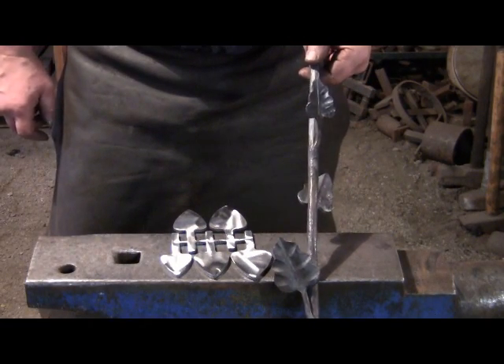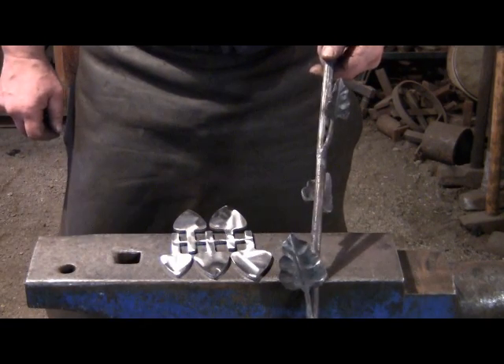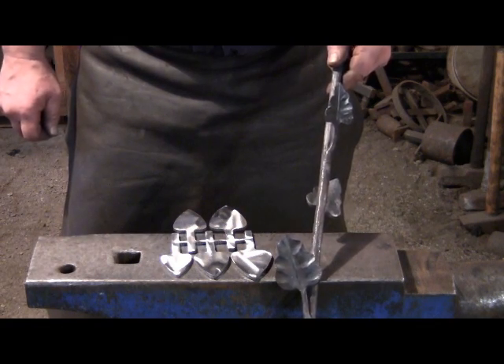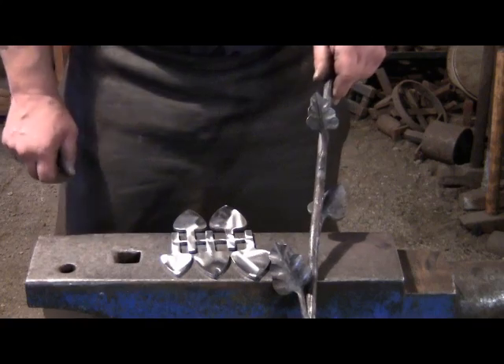Today we're going to be making a design element that could be used in an old railing, a piece of furniture, or sculpture — that sort of thing. This is a test piece for a railing.